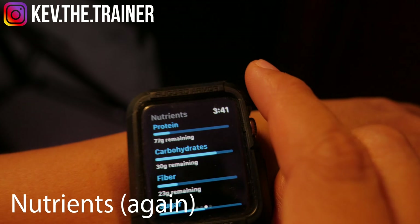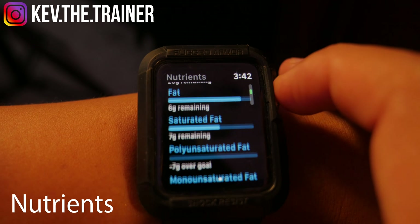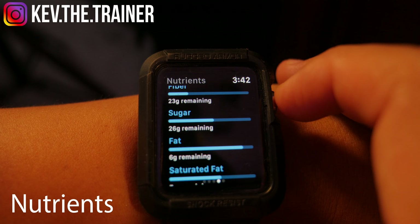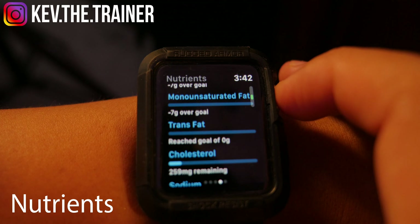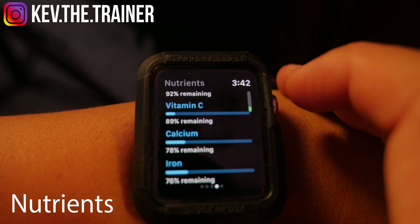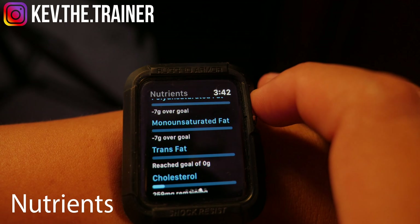The next screen is also labeled Nutrients, just like the first screen. However, rather than differently colored progress rings, you have progress bars all in blue. This doesn't display calories but it does show macro and micronutrients including protein, carbs, fiber, sugar, fat, saturated fat, polyunsaturated fat, monounsaturated fat, trans fat, cholesterol, sodium, potassium, vitamin A, vitamin C, calcium, and iron. Additionally, it shows how many of each nutrient you have remaining in your daily totals, with a bar representing just that.